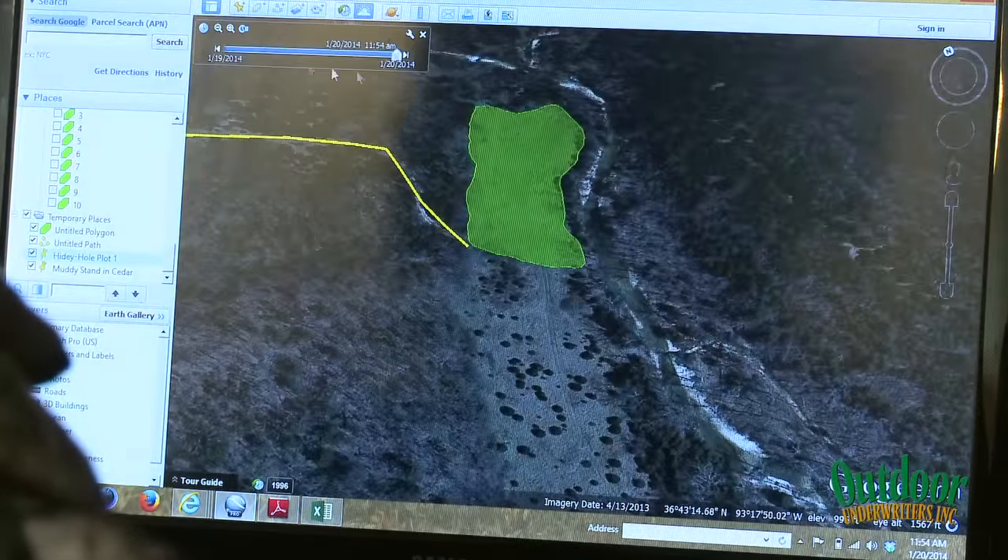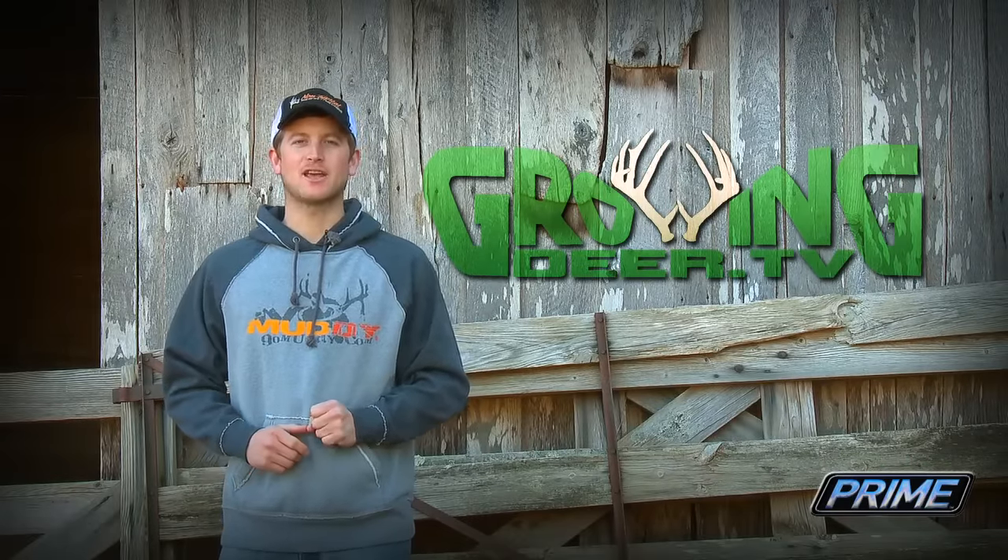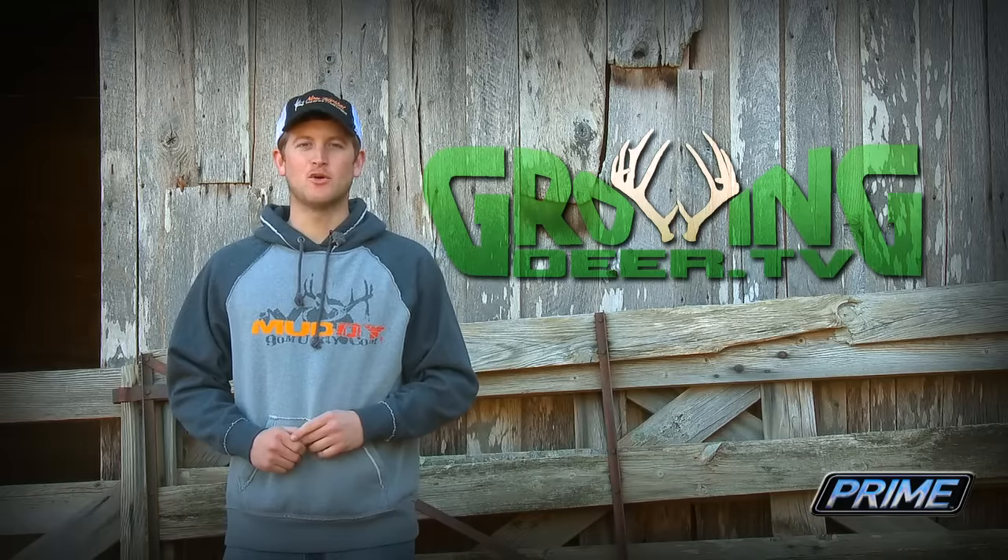Whether you're chasing predators this week or beginning your off-season management projects, remember to do it all in the glory of God. Thanks for watching GrowingDeer.tv.